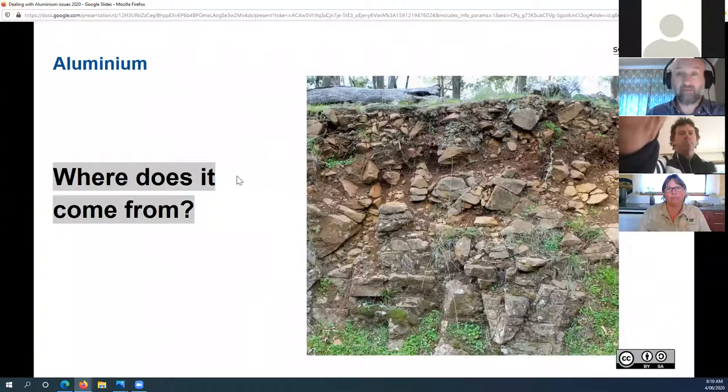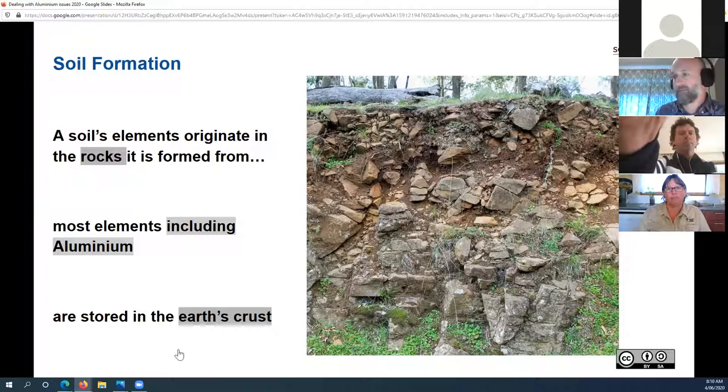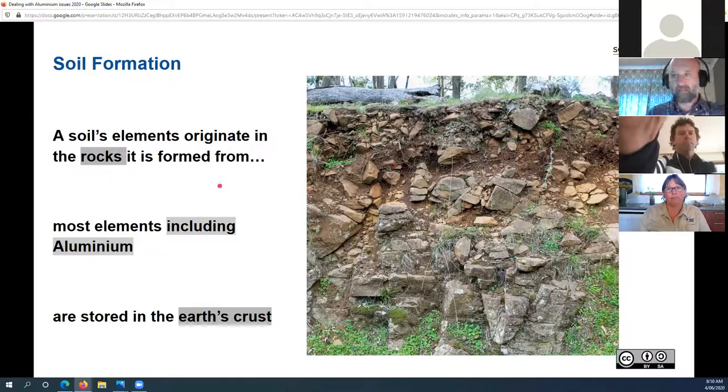Now let's look at where aluminium actually comes from — why do some soils have it and some don't? This soil here in central New South Wales on the Liverpool Range is a very young soil; you can see the rocks are still in the topsoil and haven't broken down. Elements in the soil, such as aluminium, calcium, or magnesium, originate in the rocks that form the soil. Most elements, including aluminium, are stored in what we call the Earth's crust. Through a process called weathering, rocks break down into minerals.